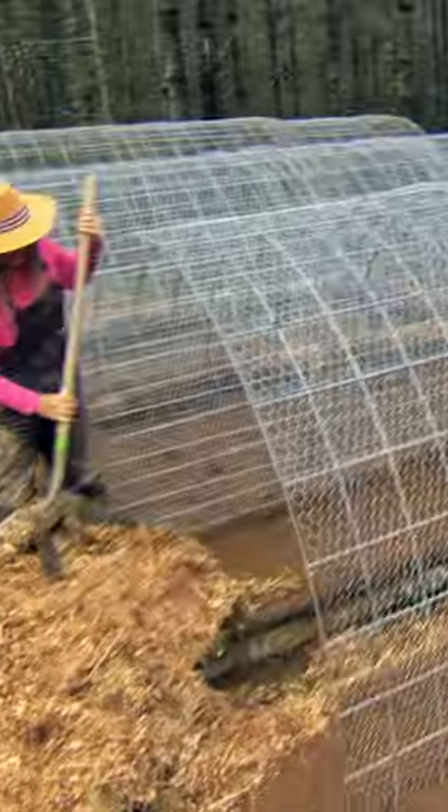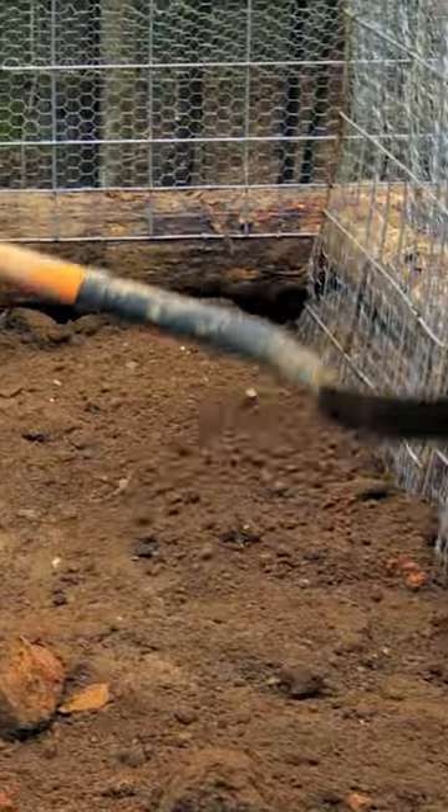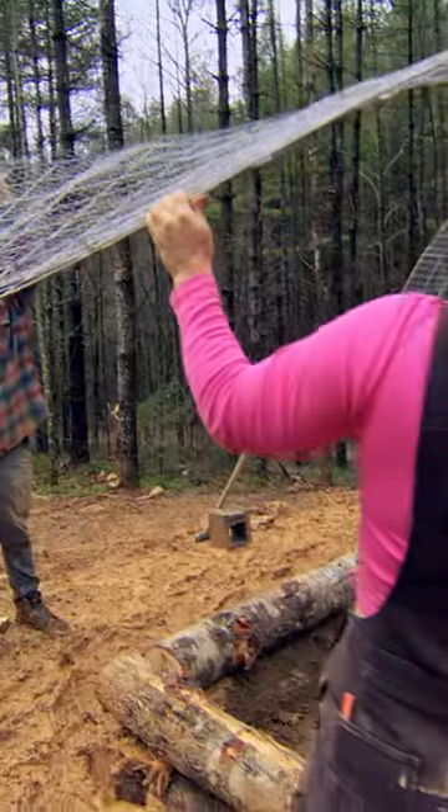With gardening, you need fertilizer, and a lot of people use manure. But what I think is exciting about what Matt and I are doing is you have the chickens come in — they fertilize all winter, and then come spring, you have your fertilized garden. There's nothing that you need to do, there's no extra chore. Job's done and you're ready to plant.